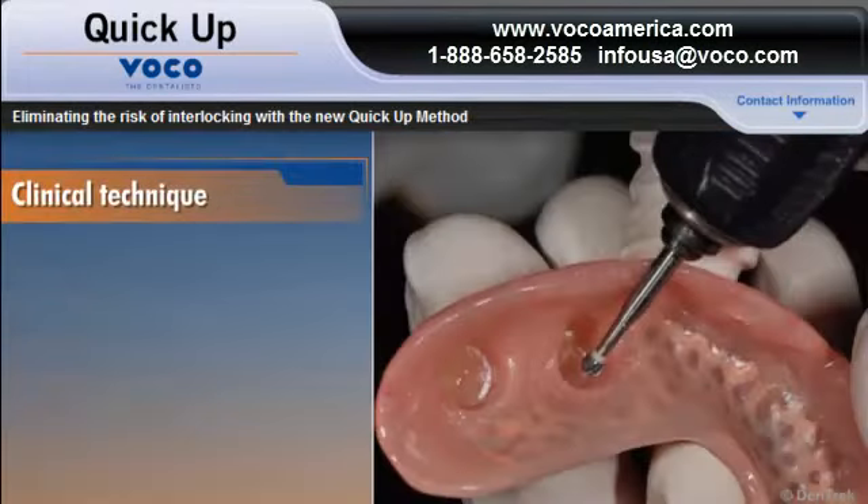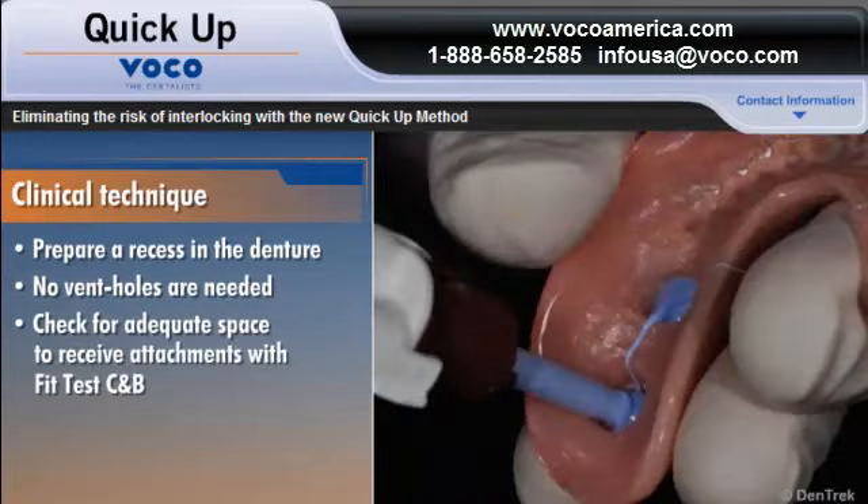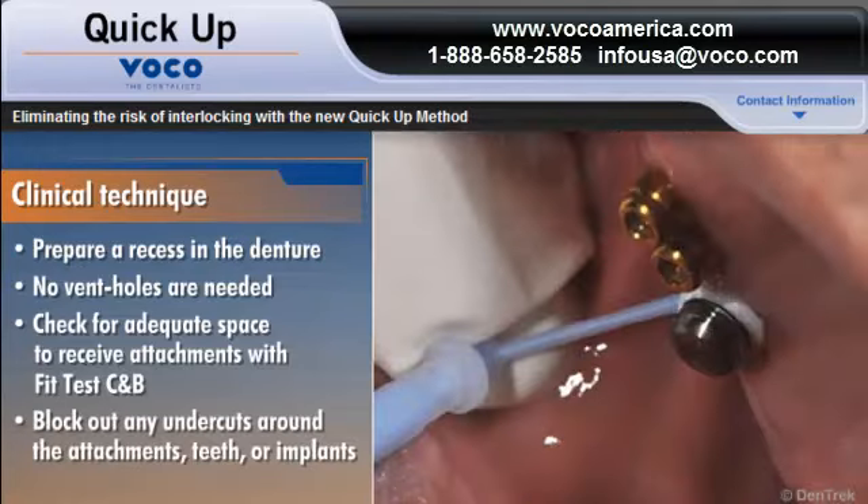After the mini-implants have been placed into the jaw, prepare a recess in the denture. The QUICKUP method does not require vent holes. To ensure that the openings in the denture base provide enough space to receive the attachments, use FIT-Test C and B, a control silicone. This step is optional, but highly recommended for best results. FIT-Test can also be used to block out any undercuts around the attachments, teeth, or implants.